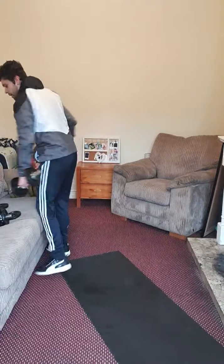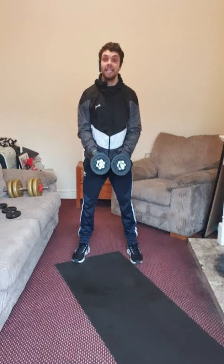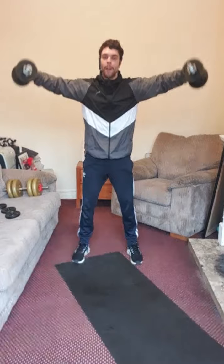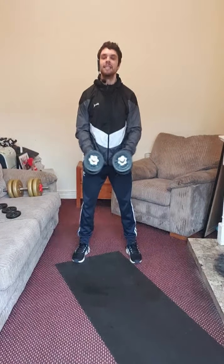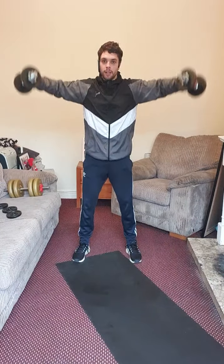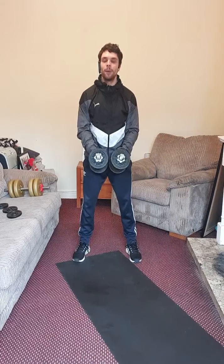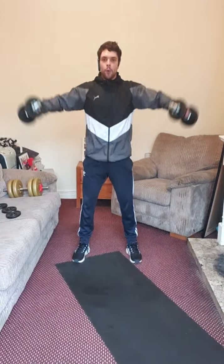Next exercise, especially for your shoulders: side raise. Get ready — three, two, one, and exhale, inhale. Raise your dumbbells at your shoulder level. Four, six, seven, eight, nine, ten. Let's do 15 instead of 12 — eleven, twelve, three more, keep it up, thirteen, fourteen, last one — and fifteen. Amazing.